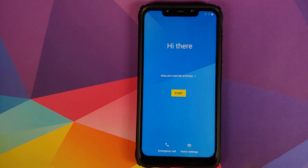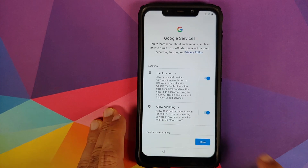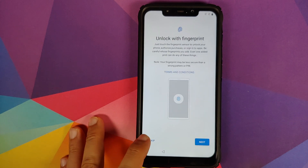And there it is — we have successfully booted into OxygenOS 10 based on Android 10 on our Poco F1. Let me skip the setup real quick. And of course, do not try to set up face unlock from OxygenOS because it will not work, so make sure you click on Skip.